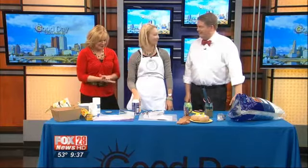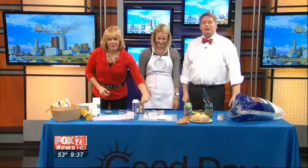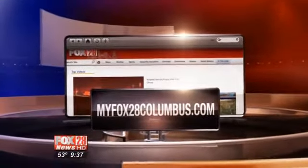You do want some potatoes. Thank you so much. Absolutely. For more on Art with Anna, go to our website, myfox28columbus.com and click on news links.